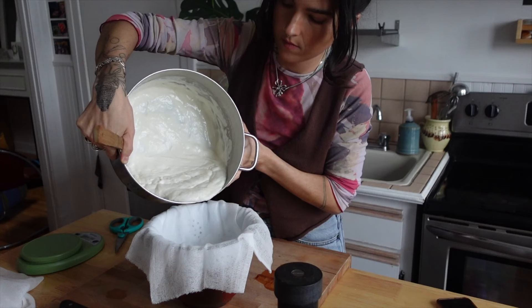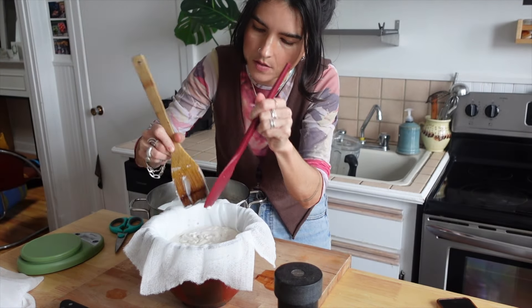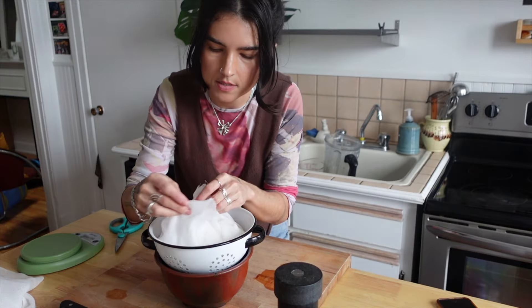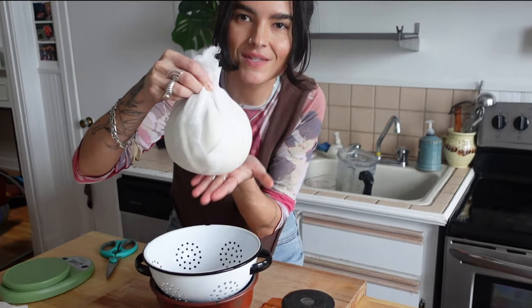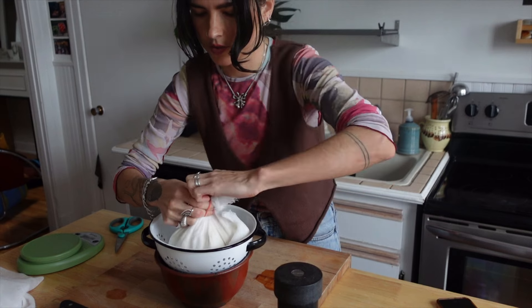Let's pour our cheese in. I recommend a rubber spatula for this part so that you don't leave anyone behind. I'm going to gather the sides and tie it with an elastic — look at how cute this is. Let's tie her up.